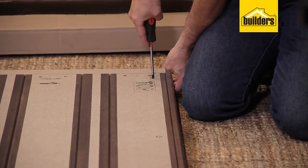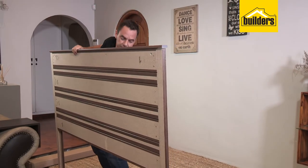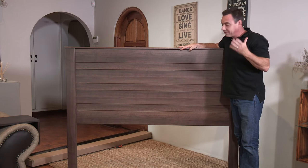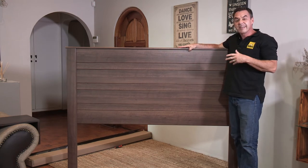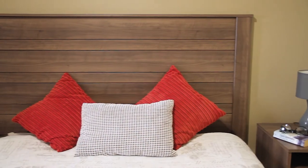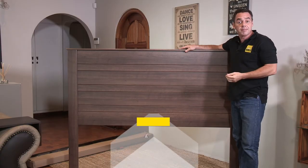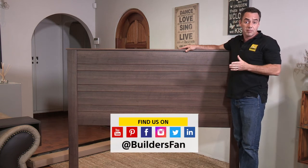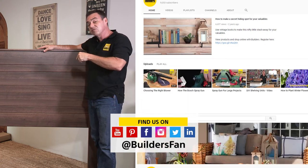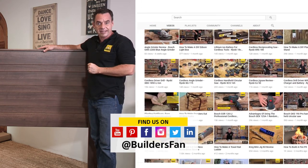And that is basically it for the assembly of this headboard. Let's lift that up and have a look at our handiwork. There you go — that's the final result, basically done in just a few minutes. Something you should definitely be proud of. The most important thing now is to get it in place behind the bed. If you enjoyed this clip, like it, share it. You can also subscribe to our Builders Fan YouTube channel — there's a range of DIYs and how-tos just like this to inspire you. Get to Builders and get it done.